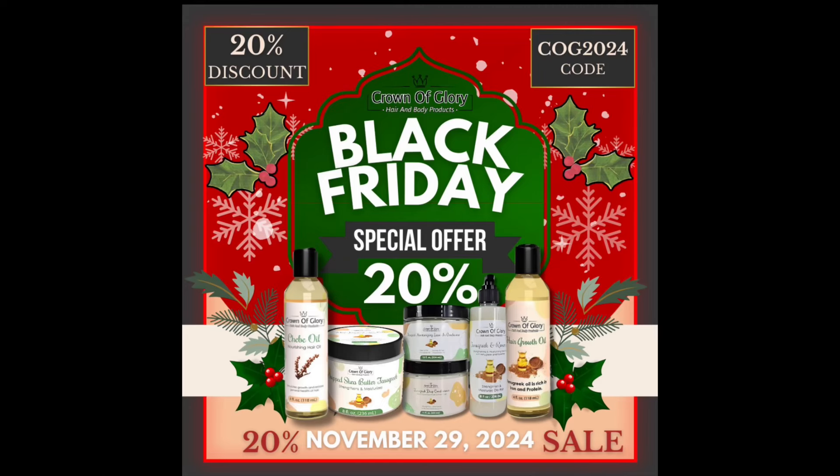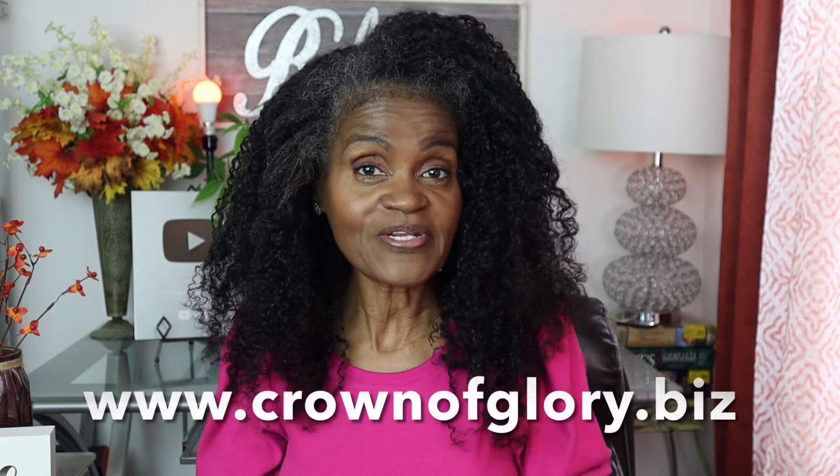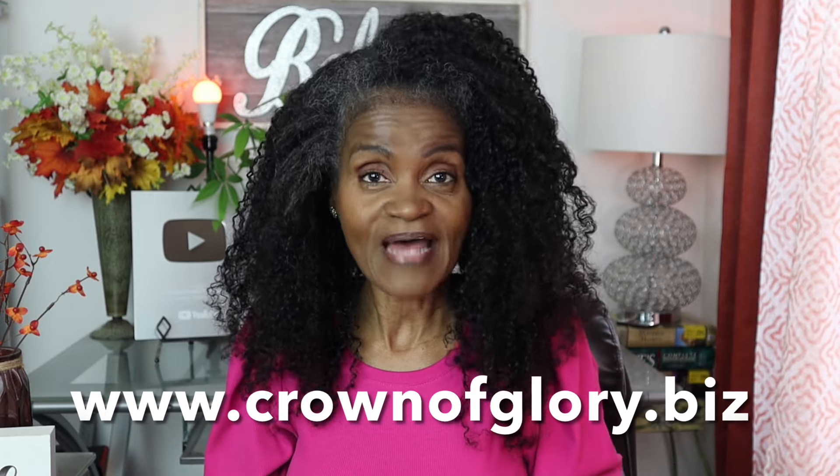I want to thank you guys so much for joining me today. Please put in the comments section how you think my makeup looks — I am still learning but I think it looks pretty good for a beginner, and I hope this helps women over 60 learn how to apply their makeup. Also, for those of you who've been watching my hair tutorials, I am having a 20% discount for Black Friday, so go over to my website at www.crownofglory.biz.